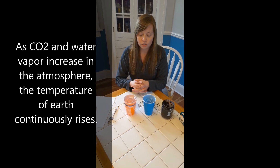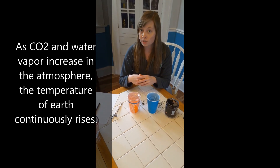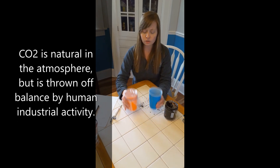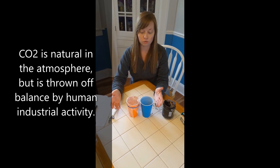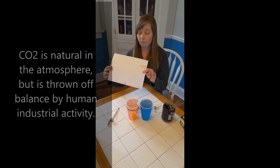What you're going to do for the next seven to ten days is every day or every other day take the temperature of both cups — the soil in each cup. You'll set both cups somewhere on a windowsill where you get a lot of light in your house, and you'll create a graph using your paper to track the results.